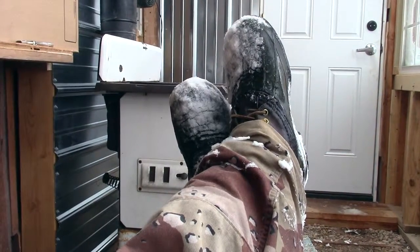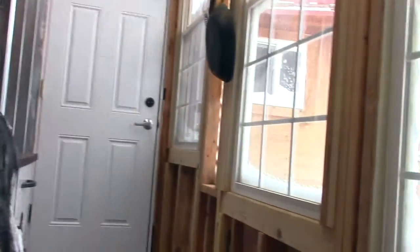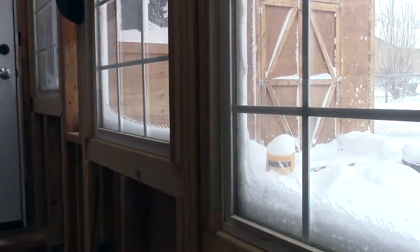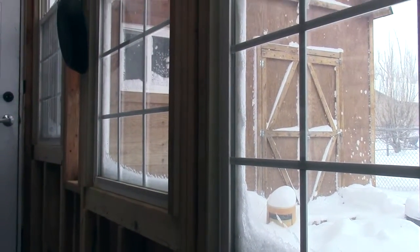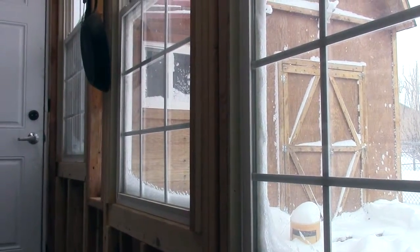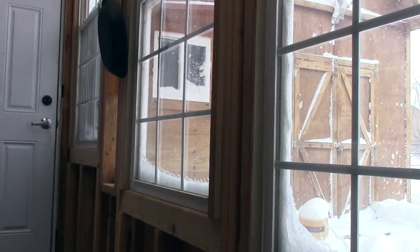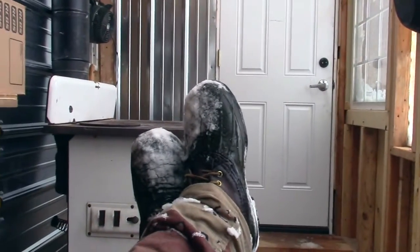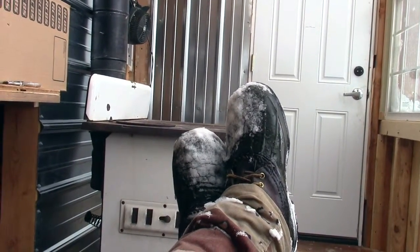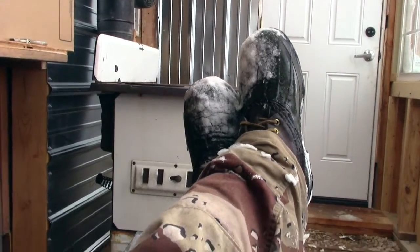While things are a-cooking, you can see I got snow on the old boots. There's a little partly cloudy going on outside. There's the old barn. The oven's going good and I'm going to take a nap. Catch ya later.